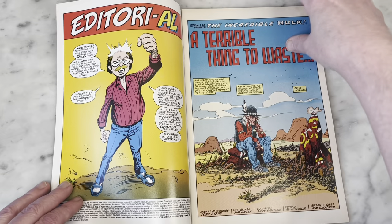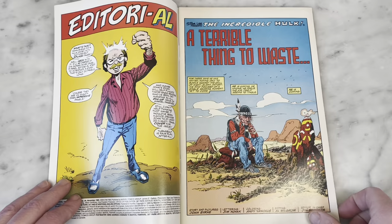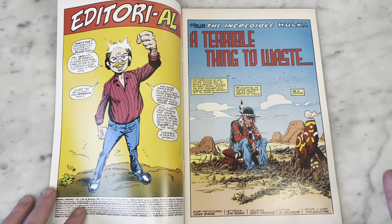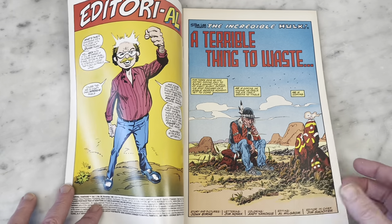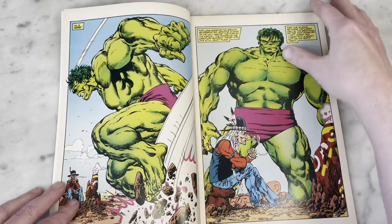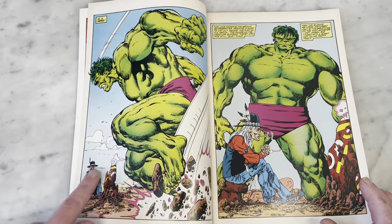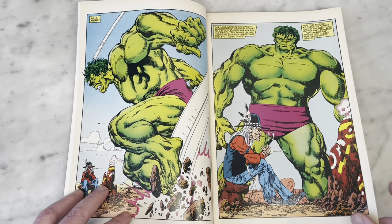We got better paper and better production quality, and it's all splash pages, which is so cool. John Byrne is doing the writing and the penciling and the inking. People are sort of 50-50 on his inking, but I think it's pretty undeniable how tight and sleek his inks look here — they just look great. I love all his cross-hatching; it's such a signature of John Byrne's artwork.